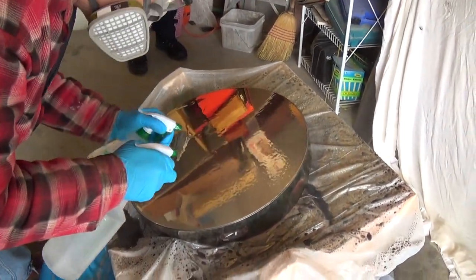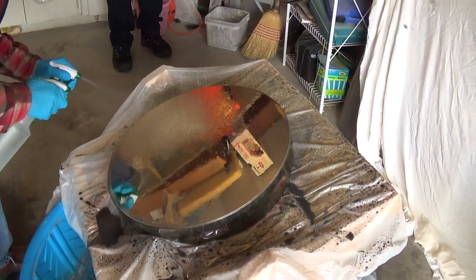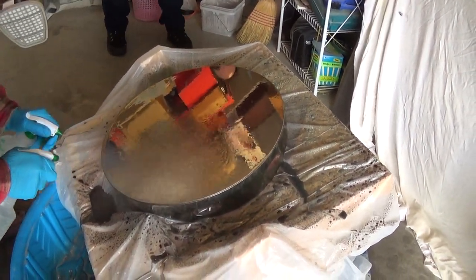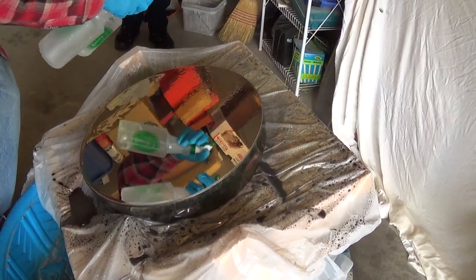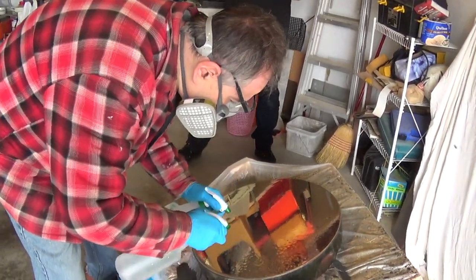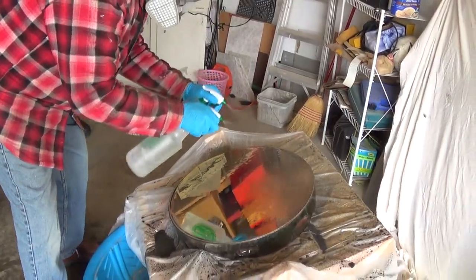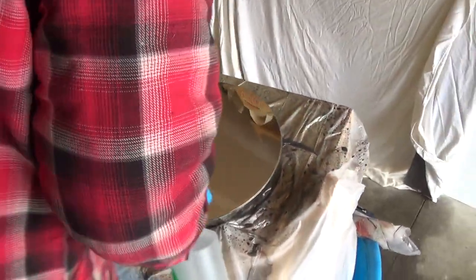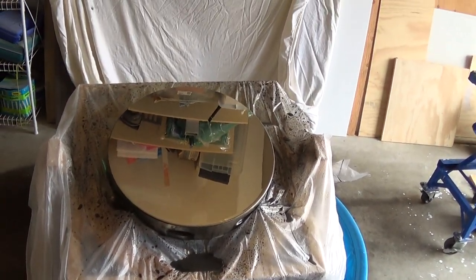My left hand is getting really tired. Sorry about that, guys. There we go. I'm going to make sure there's a good solid coating on that. It looks beautiful. Doesn't that look spectacular?